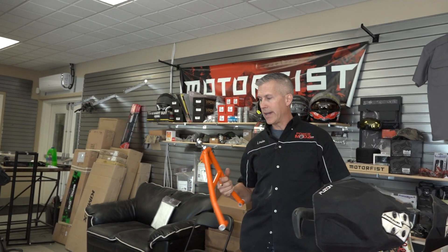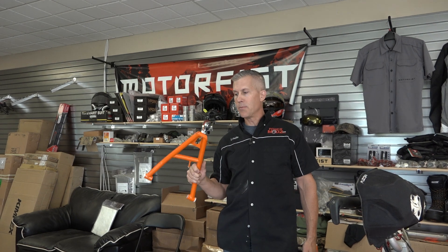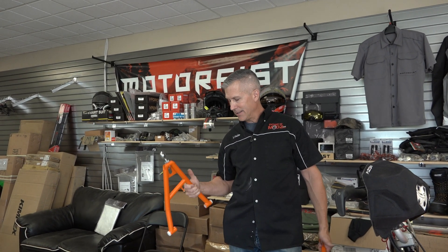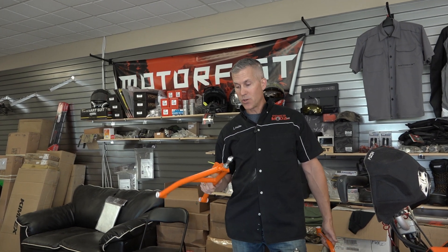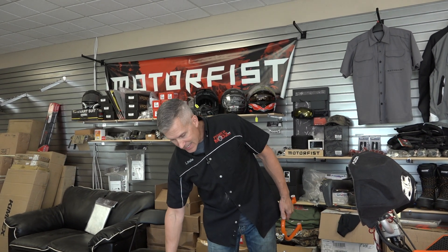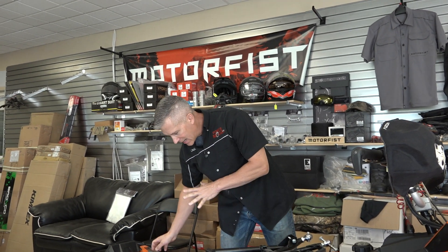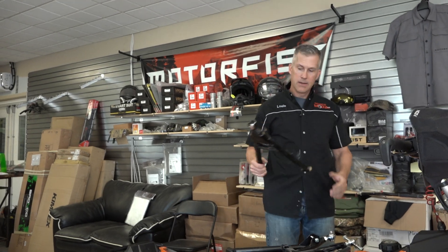I've been using these Alternative Impact A-arms for a lot of years. I've tried a lot of different products from a lot of different companies and I'm always coming back to these. I feel it's the right thing to do to try everything so we can give you an honest opinion. And we're going to show you why I like these arms the best.